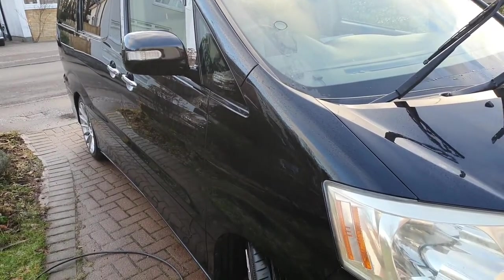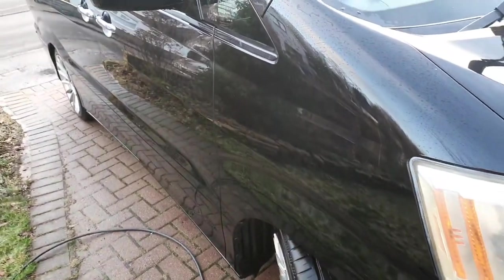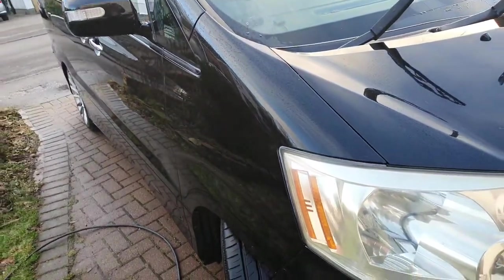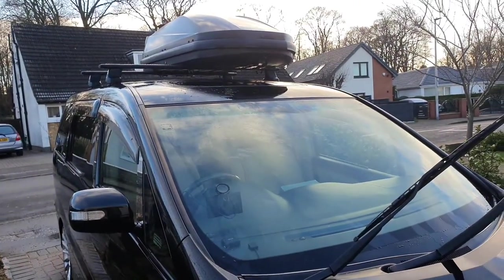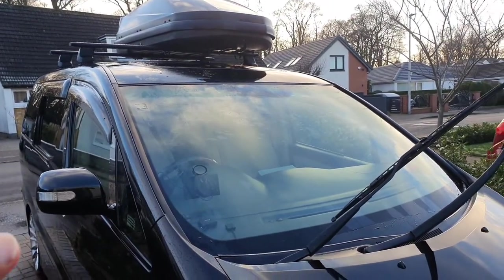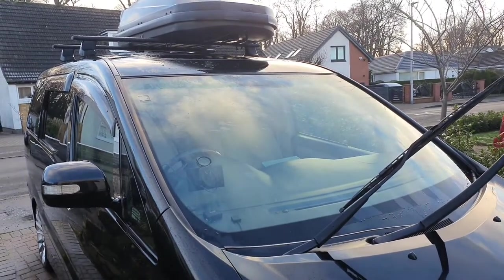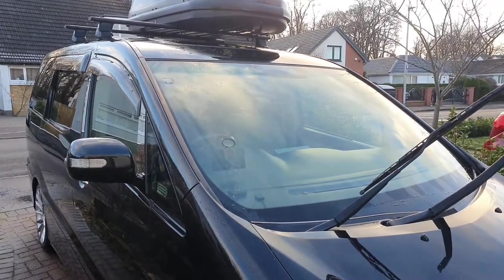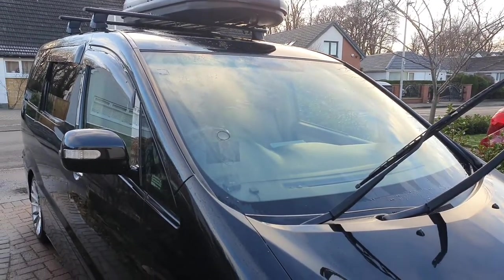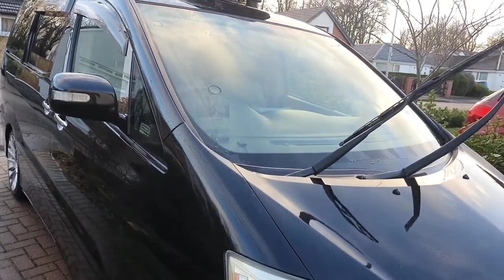One thing to mention is I'm not going to clean the roof this time. I did the roof in summer when it was warm, took the roof rack off, and gave it a good coating with a PTFE sealant and then a layer of wax on top. I'm hoping that will be enough to get me over the winter period. So you can see I'm washing some parts more selectively than others.